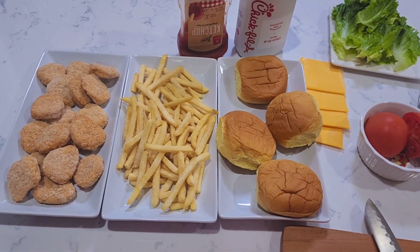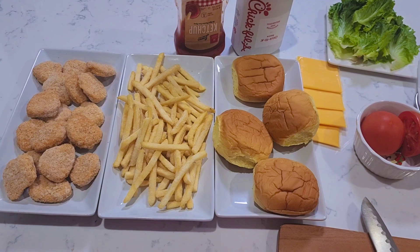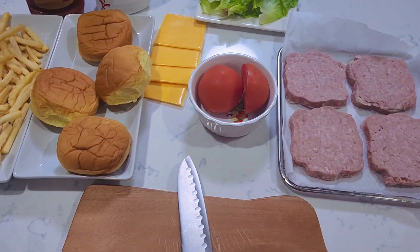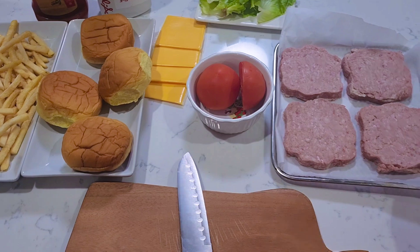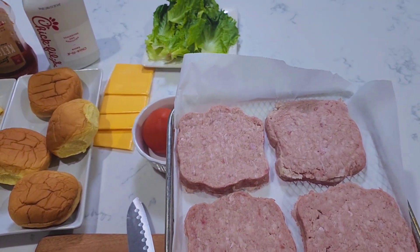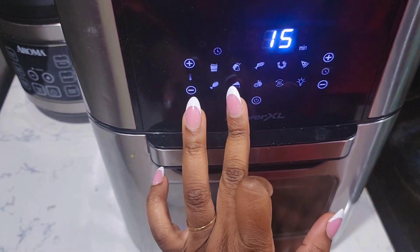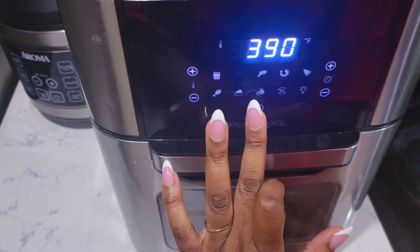How to make an American dinner slash lunch for your family. Today I'm gonna give my family a typical American dinner. Here is our ham — we're gonna put it in the air fryer. We just put our ham in there and let that cook.